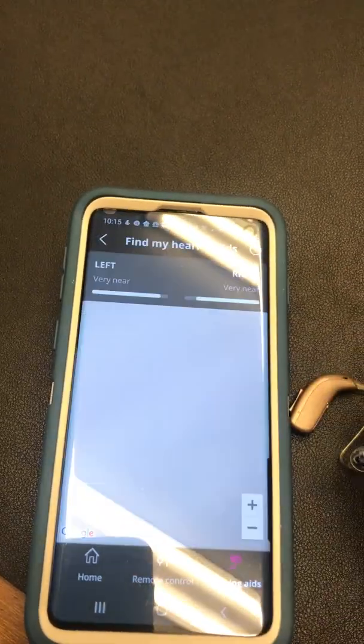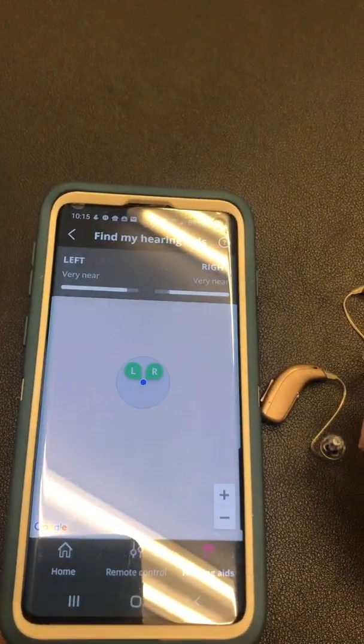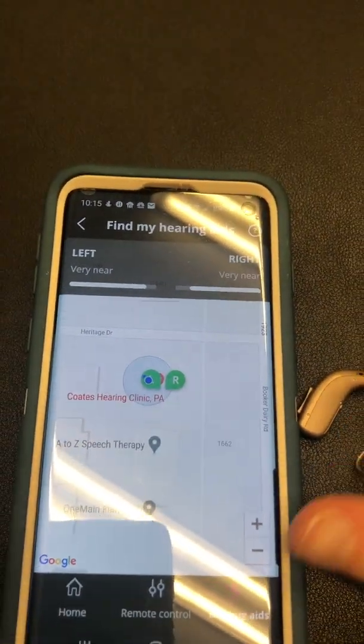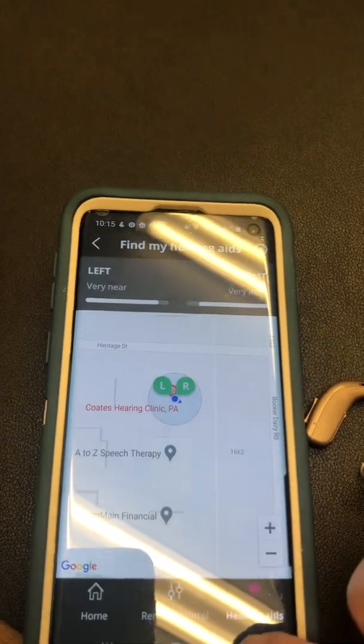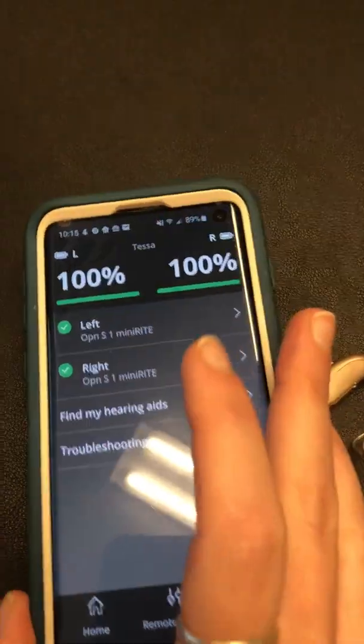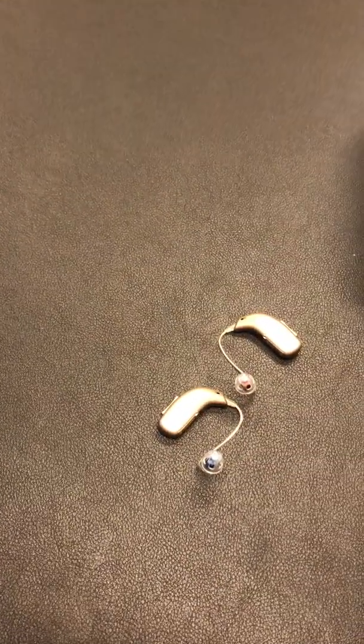You can also use this to find your hearing aids and see where they are if you have lost them. As you can tell, they are in our office at Coates Hearing Clinic. That covers the Android device. Now we're going to go to the Apple device, which is a little bit different.